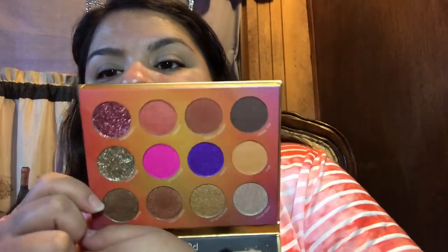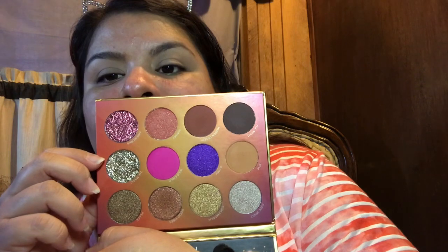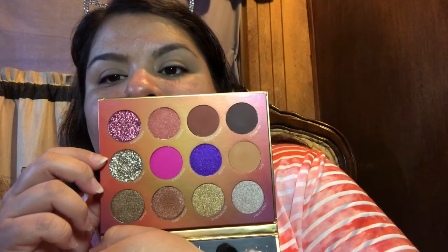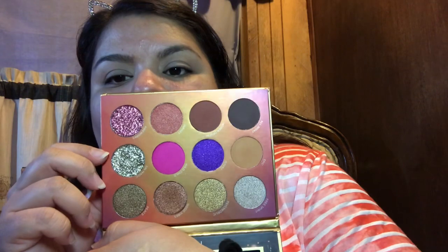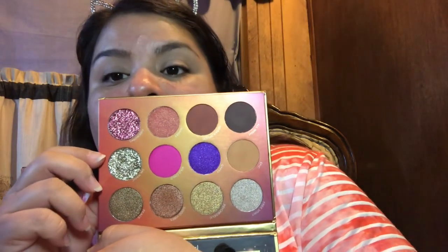The eyeshadows in this palette include two chunky glitters, about six satin or glittery eyeshadows, and about four matte colors. It's interesting — 'Wild Child' looks like the brightest color in this palette. I think I'm going to go for a more neutral type of look, only because I am going to the beach later and I want to be comfortable and not stared at.